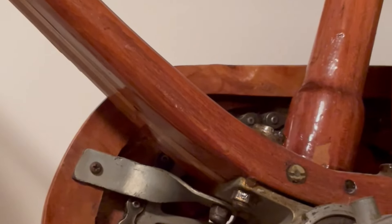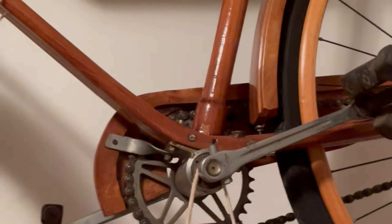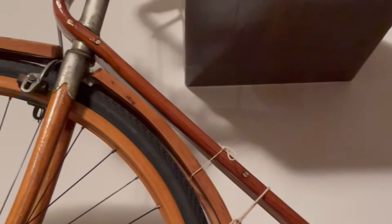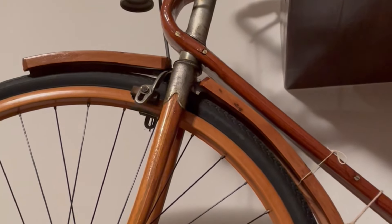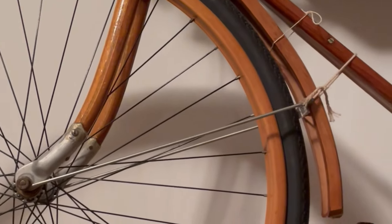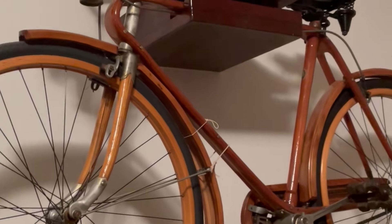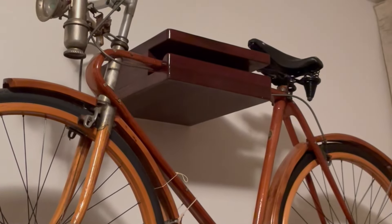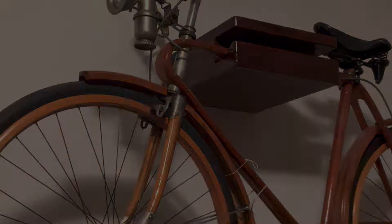They claim that it's old — it belonged to the father of my uncle. What do you guys think? Any information on wooden bicycles, Italian wooden bicycles?